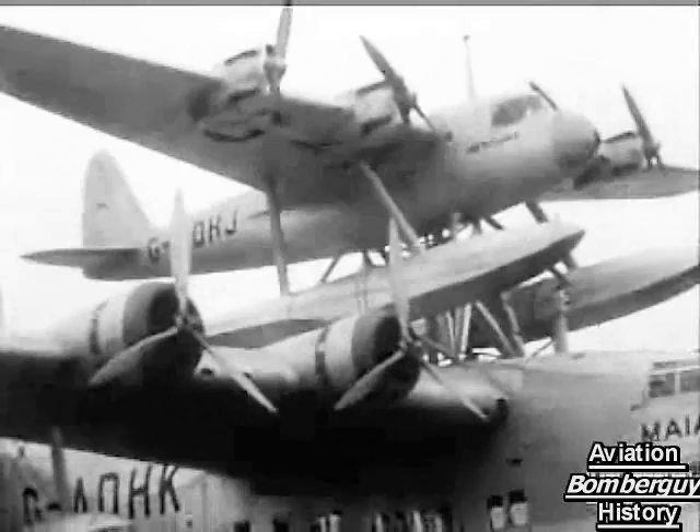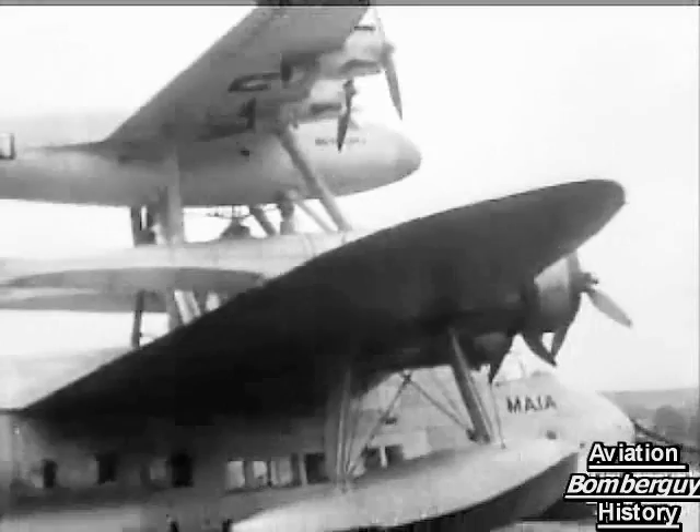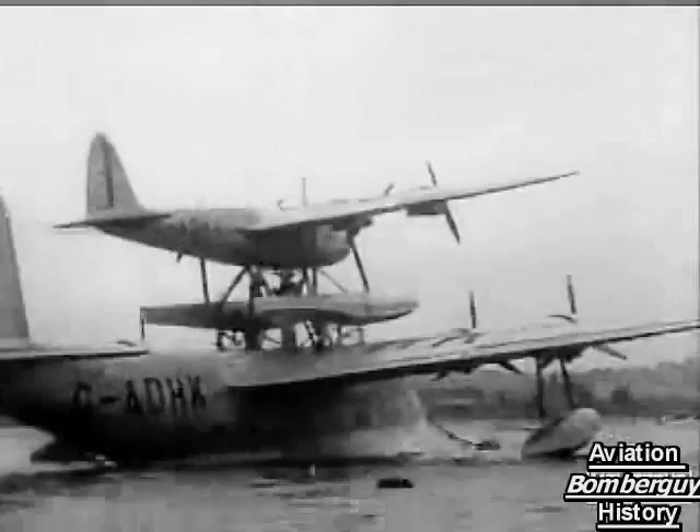Maia and Mercury are at last linked together in preparation for a trial flight, when Mercury, the upper machine too heavily loaded to rise herself, will take off by the power of eight engines and be released in mid-air to continue her flight alone. Episode three in the story of the composite aircraft experiment. To be continued.